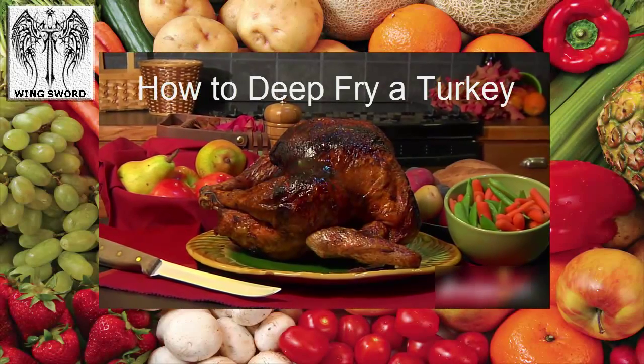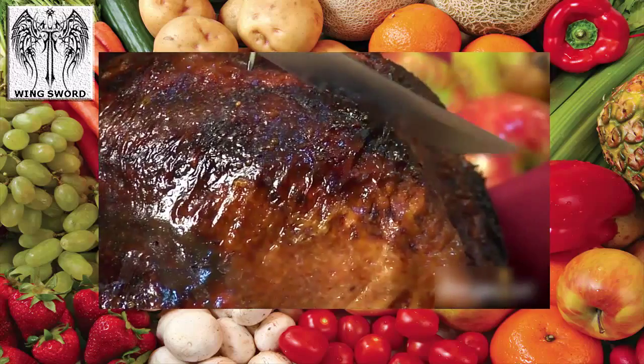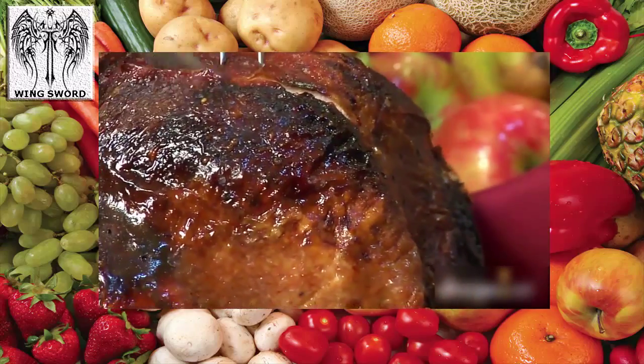Crispy skin, juicy meat, and serious flavor. Deep-fried turkey is a southern favorite, and at just 3 minutes per pound to cook, it's as fast food as turkey gets.